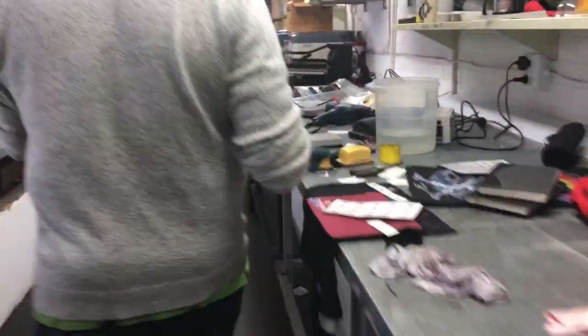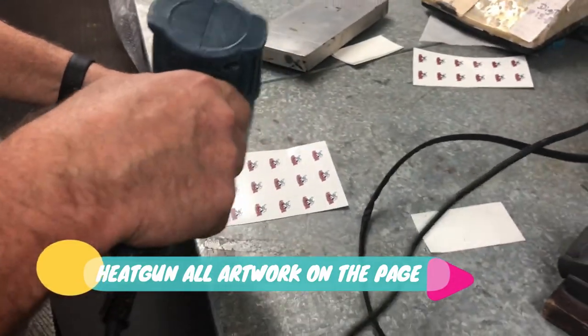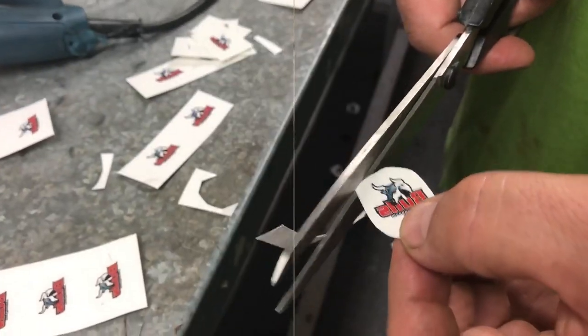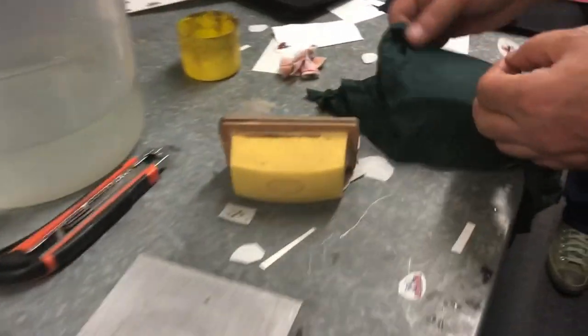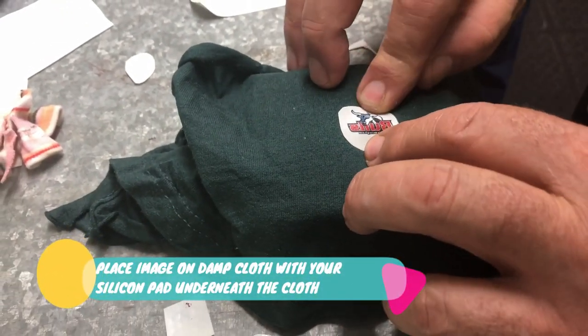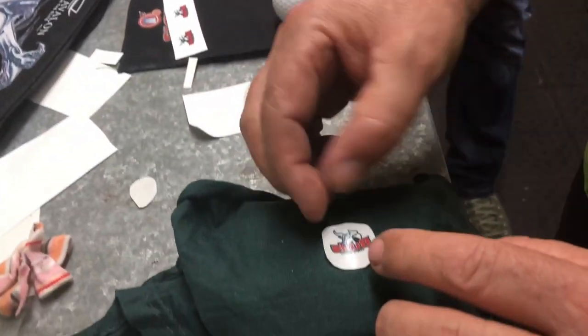Take your heat gun and heat gun it — you're basically just drying the NC. It's very quick drying, takes just a few seconds. Cut around the image, preferably round. Put it onto a nice damp cloth and just press it on to make sure it's getting nice and moist underneath.